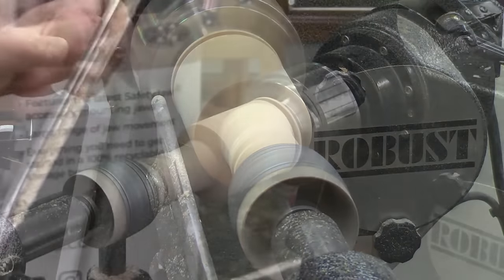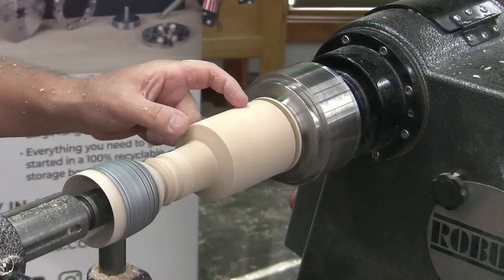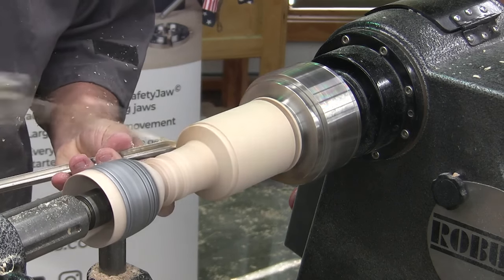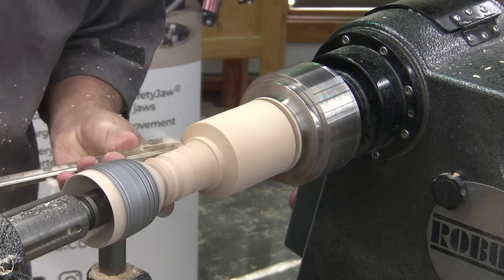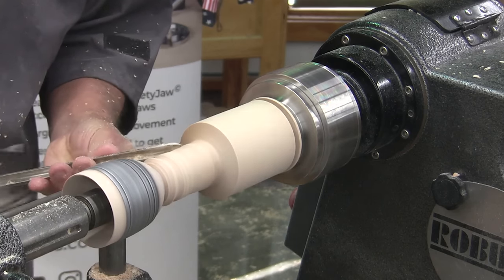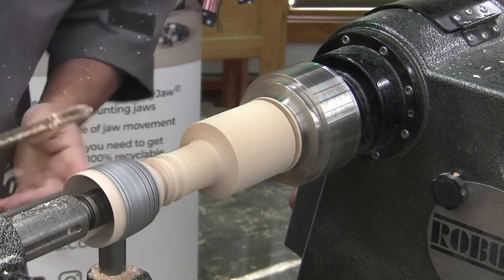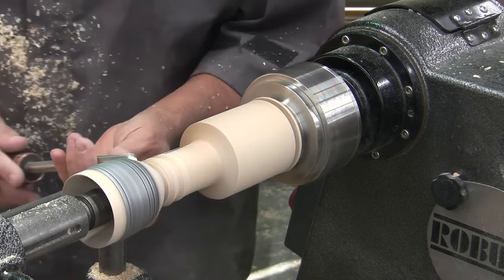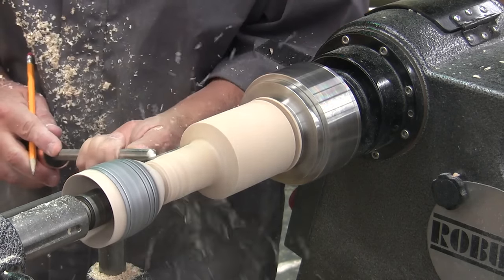I'll just do enough to create that ball neck. I won't do too much of the bottom of this stem yet, because it sneaks up on you. The gradual flowing up to the waste below that bead, as we were going to call it, it sneaks up. It's really sort of subtle. It's easy to take too much material away.